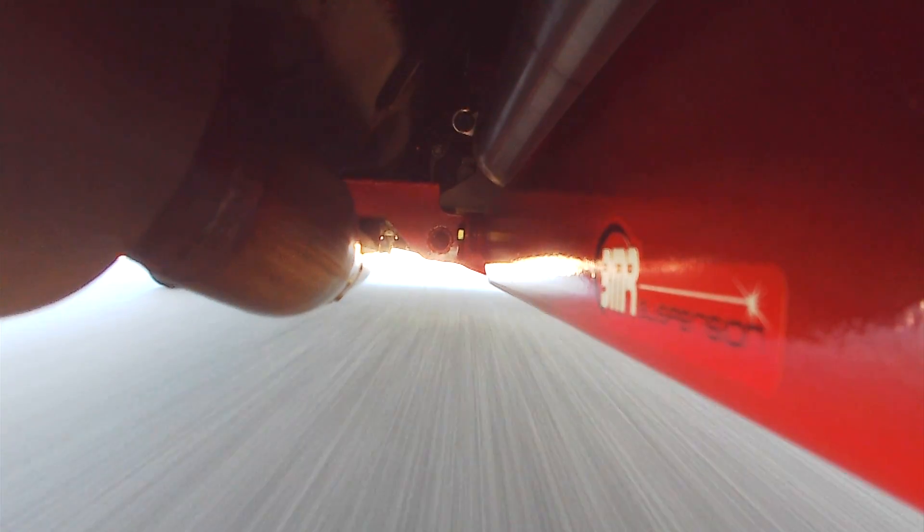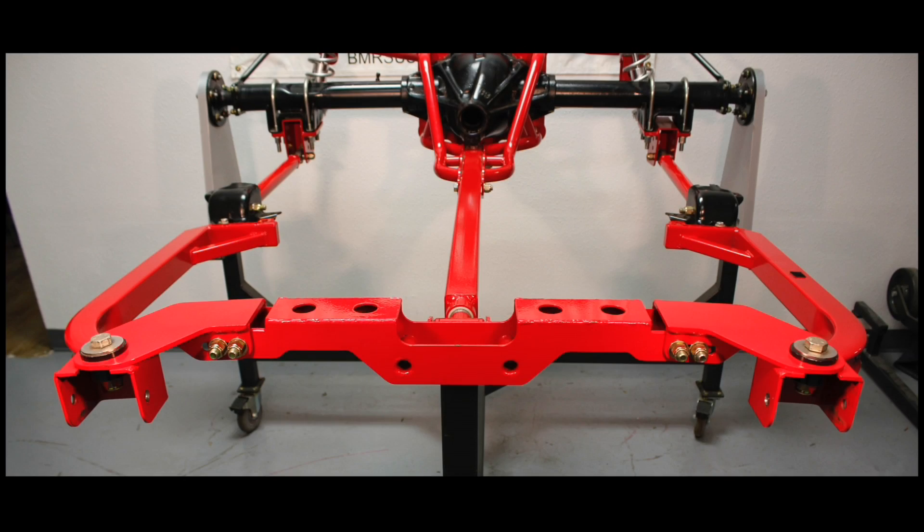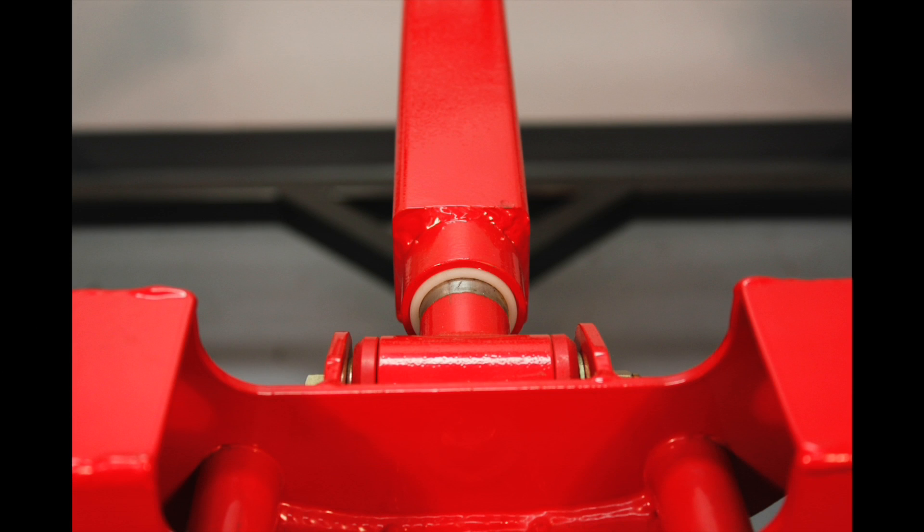BMR engineered many geometry changes and advancements into its Torque Arm systems, due to the need to control rear end movement on multiple planes. The system replaces the factory leaf springs, which don't do a very good job of controlling rear end movement. Axle wrap and pinion angle is controlled by the Torque Arm, which attaches to the rear end housing and connects to the car using a crossmember that bolts in via the rear attachment points of the front subframe.